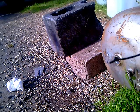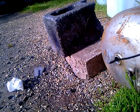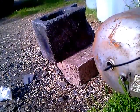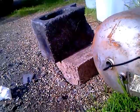Hey, Ben. Check this out. This is that Fresnel lens I was telling you about out of that big TV. Watch this cement block here.